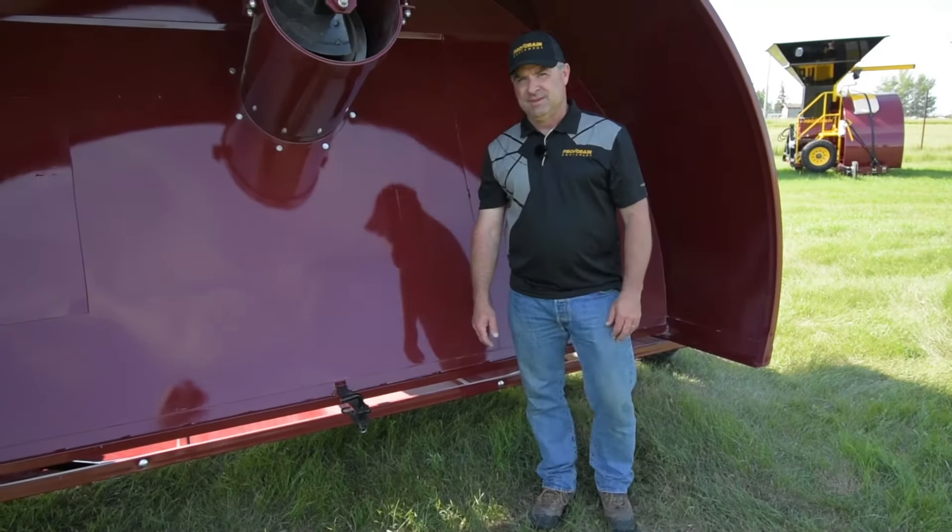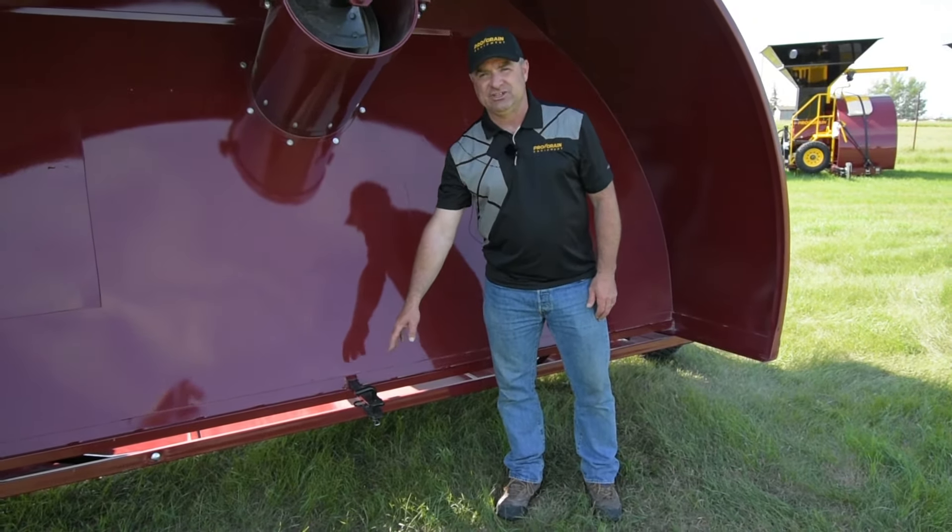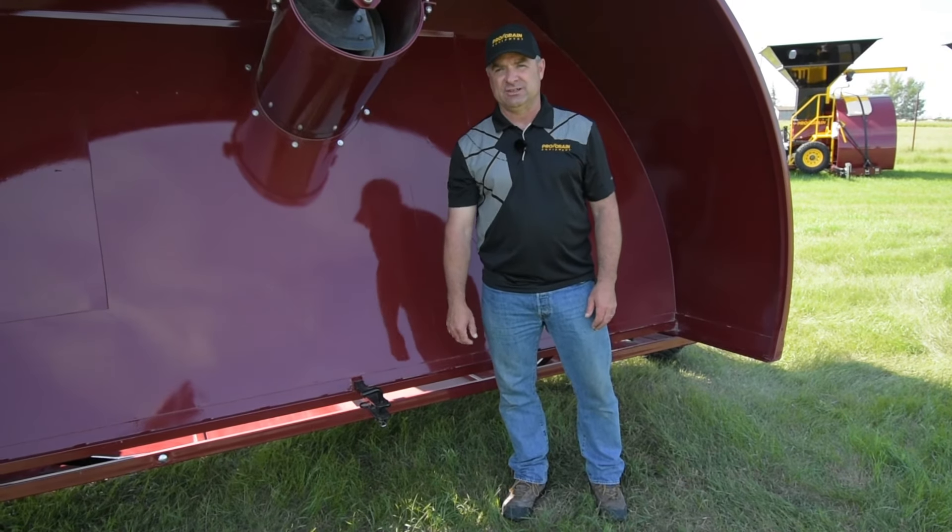ProGrain Equipment offers a transport port here just so that we can see the traffic behind us. The B1610 also has a hitch at the back, which is there to pull your transfer auger or conveyor.